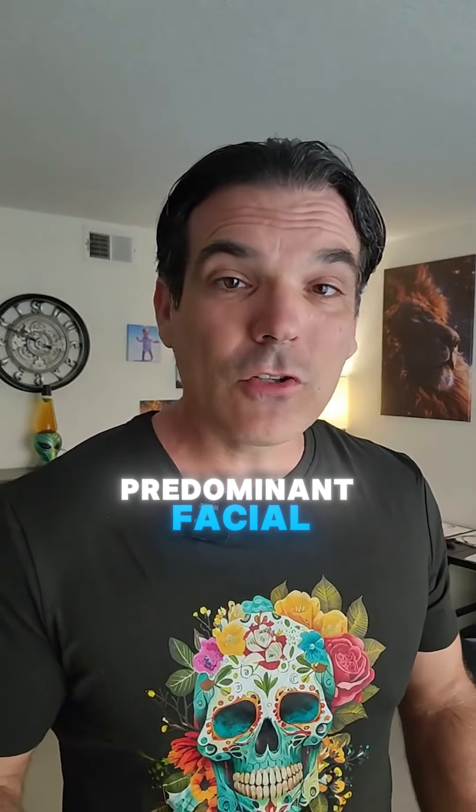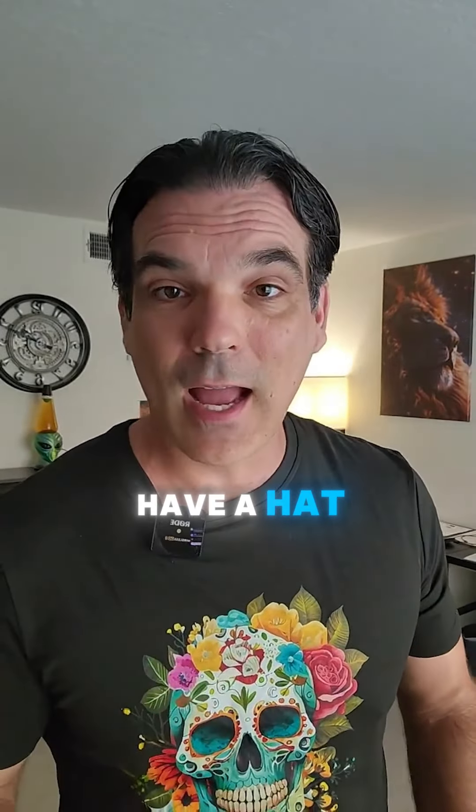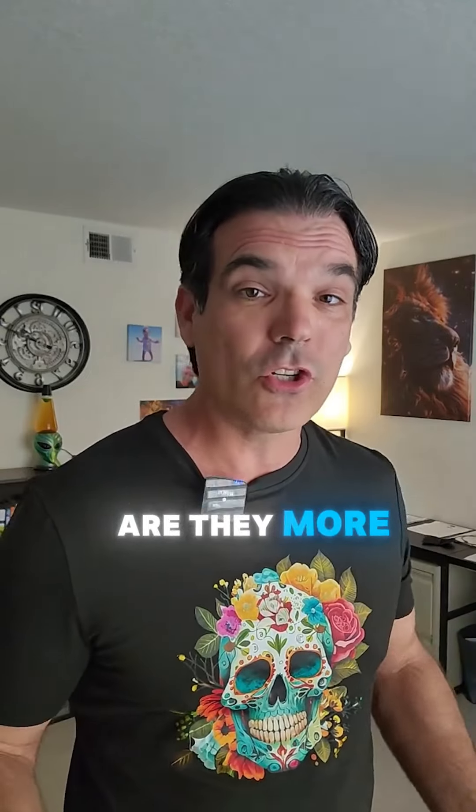And then we'll go up a little bit more. What does the face look like? Are there any predominant facial features? Are they wearing glasses? Do they have a hat? Do they have any facial features that stand out? What's their facial expression? And then we go into mannerisms — what are they doing? How are they carrying themselves? Are they excited to be here? Are they more shy and reserved? Are they standing still and stiff, or are they kind of loose and just moving around?